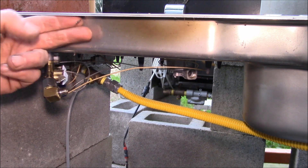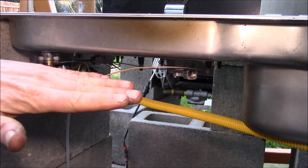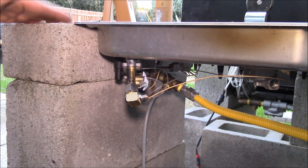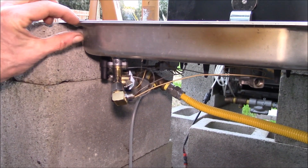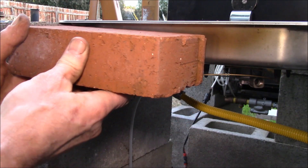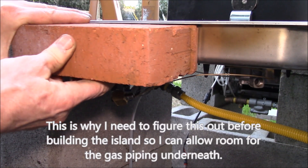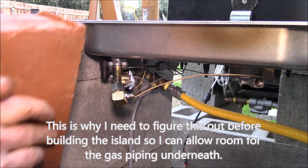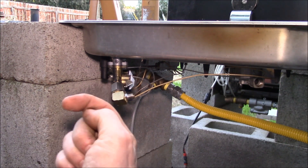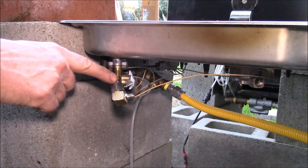Here's the outer edge of the cooktop. The way this is going to be installed is I'll have a concrete backer board laid on top of the concrete block — so there'll be the concrete block, then the concrete backer board, and then on top of that some clay bricks. The rim of the cooktop will sit on top of the brick, and this fitting sticks out, so I need to minimize how far out it protrudes. That was the tightest I could get it.